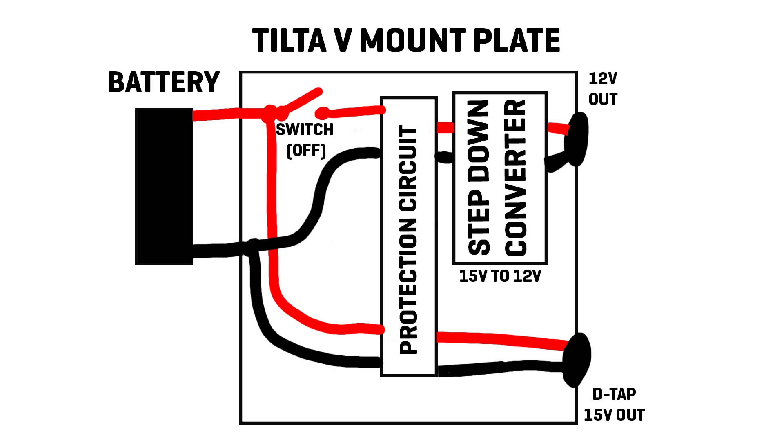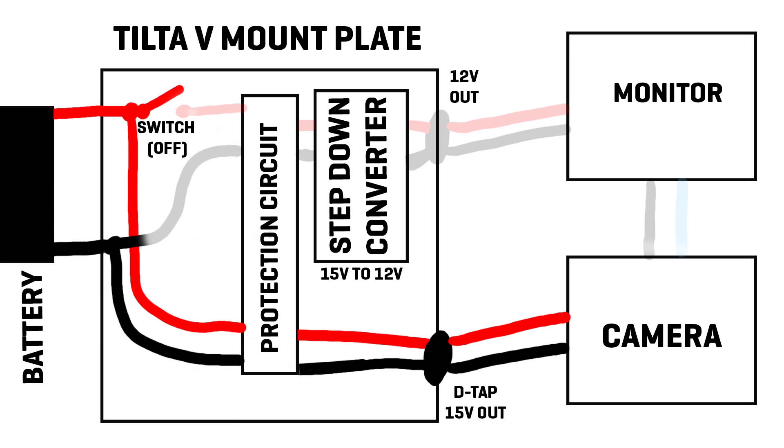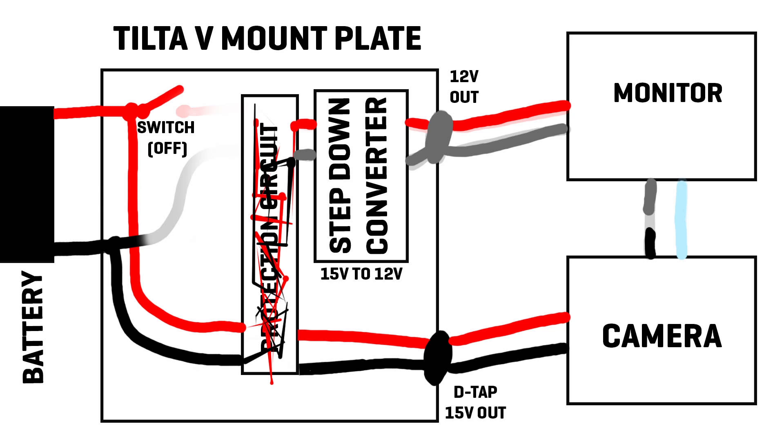Here is an example of the issue Tilta plates have. When the switch is off the step-down converters are off, but when there is a power draw from the unconverted D-tap, the electricity flowing just through the protection circuit also allows some low voltage through some path to the step-down converter.